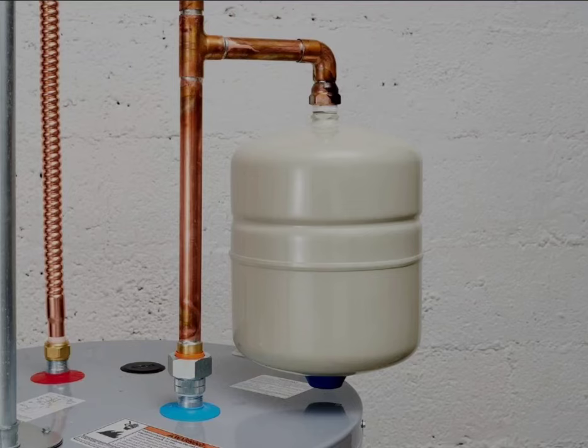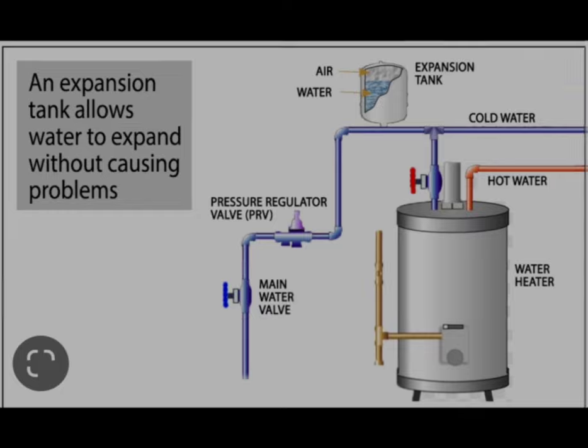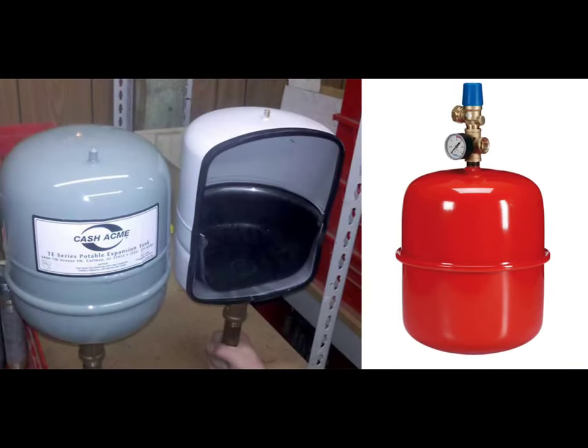Expansion tanks: what are they and why are they important? When water is heated, it expands, increasing the pressure in closed heating systems. Over time, these pressure fluctuations can damage the system's components. An expansion tank is designed to alleviate this pressure and extend the life of your system.